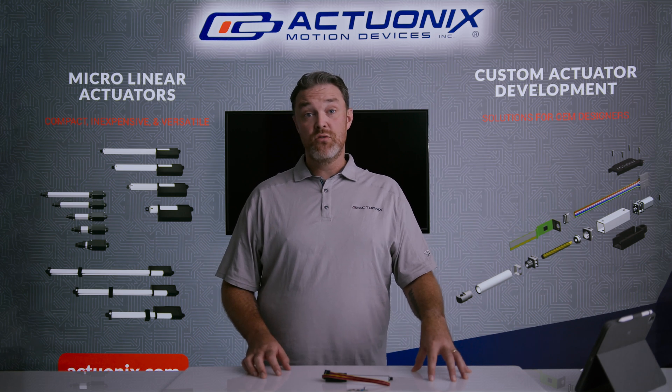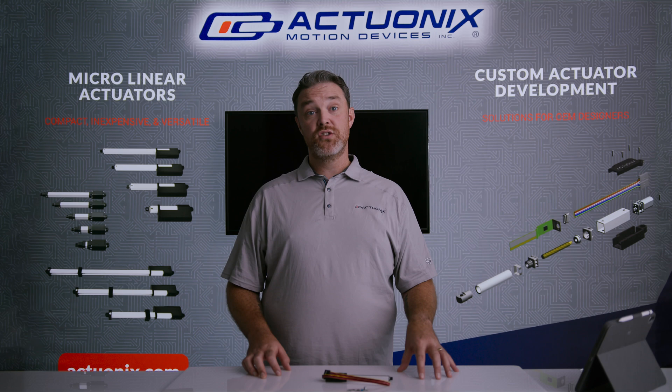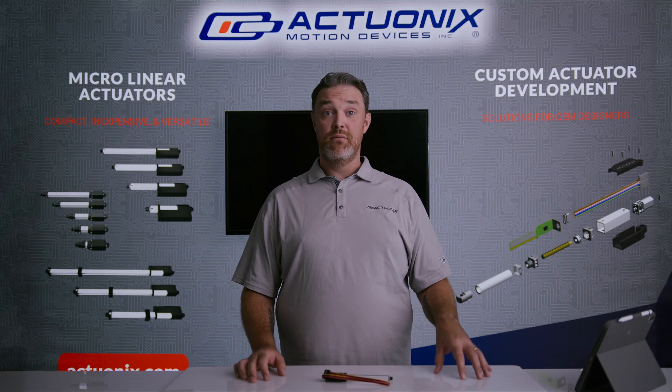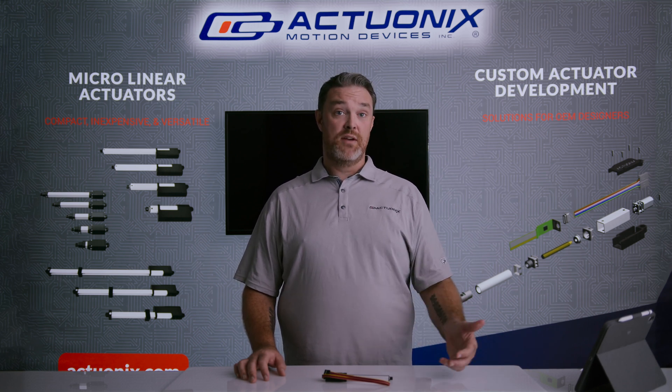Another way to customize actuator stroke is to use a P or S series device with an external limit switch kit. For applications where the LAC board is not going to get you to the level of customization you need, let's talk a little bit more about custom actuators.